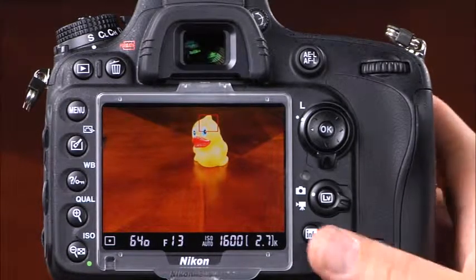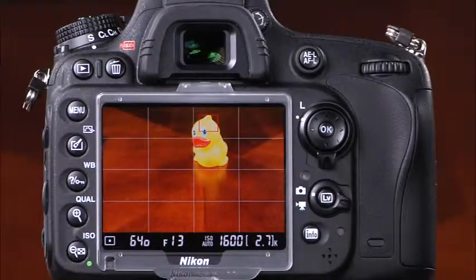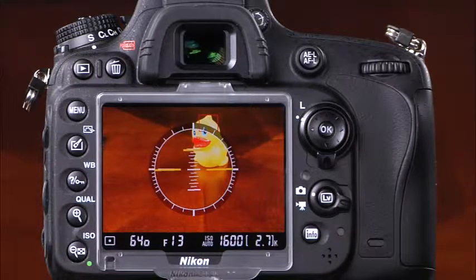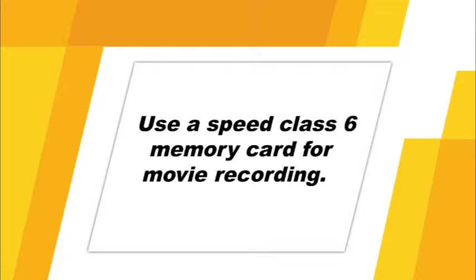To hide many of the live view icons, press the info button. Pressing it again brings up a framing guide, and pressing it once more displays the camera's virtual horizon, which indicates when the camera is level horizontally, vertically, and in the forward-backward positions. In addition to live view, your D600 is also capable of shooting high-quality HD video. When shooting movies, use an SD Speed Class 6 memory card or higher — a slower card may result in improper recording.